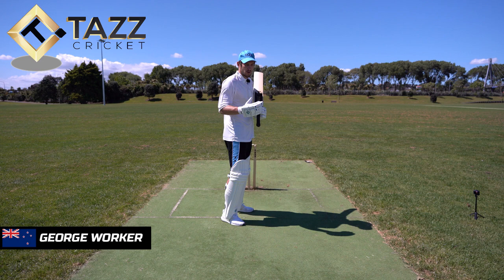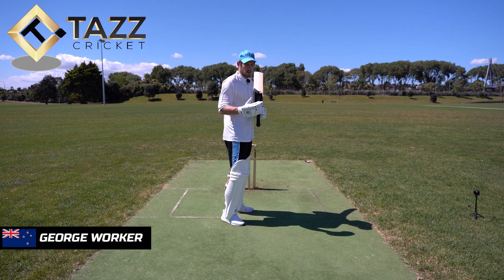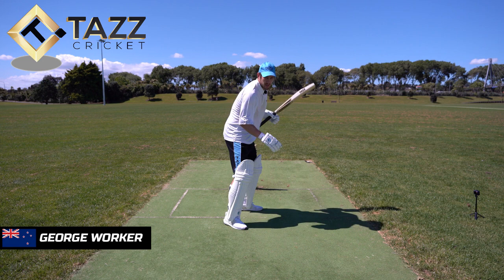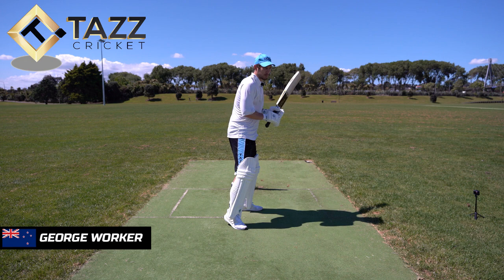I would say making sure you're in a strong position, looking to get forward, and then naturally you'll push your weight off the front foot onto your back foot. Your back foot will come back and across, which allows your head to get in line with the ball. When you're in that strong, nice side-on position, your hands can come up nice and high and adjust with the variable bounce.